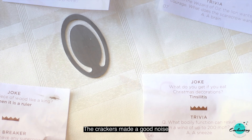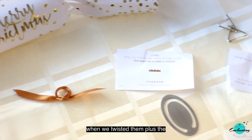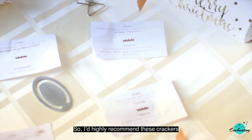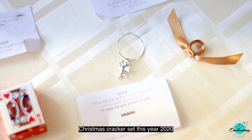The crackers made a good noise — a kind of satisfying sound when we twisted them. Plus, the set looks beautiful as well. So I would highly recommend these crackers to everyone looking for an affordable Christmas cracker set this year in 2020.